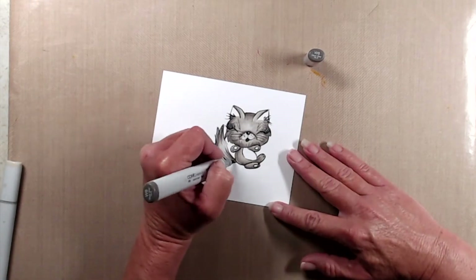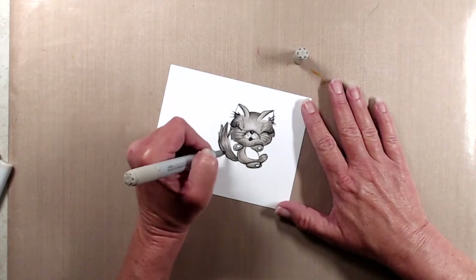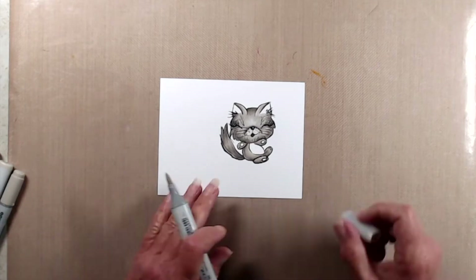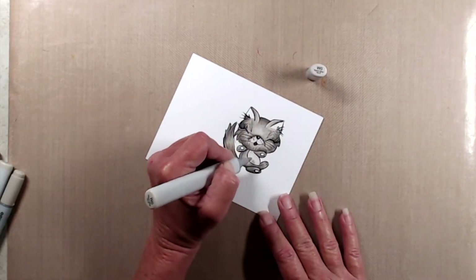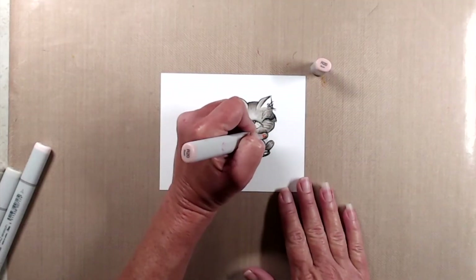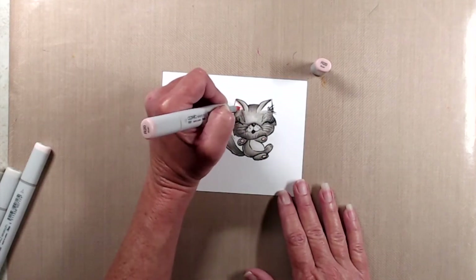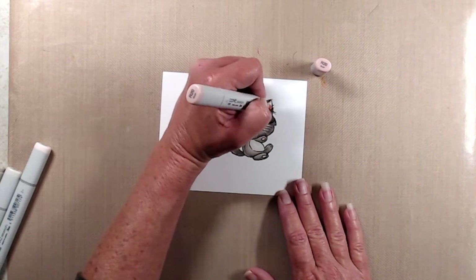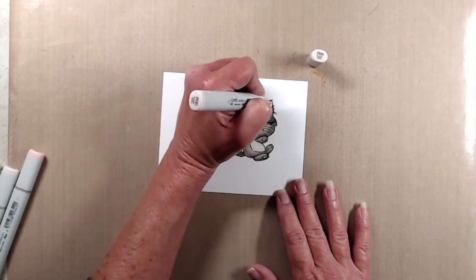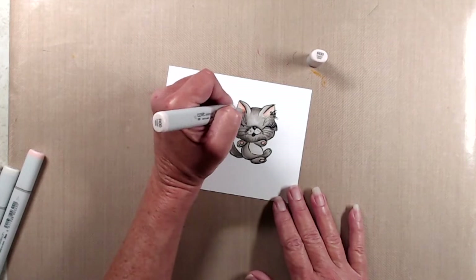The giveaway is for one of the brand new stamp sets called Kitty Gems. Please make sure that you leave your comment no later than May 2nd. The winner of the giveaway will be announced on May 8th over on Mad About Cards and Crafts. You don't have to comment on every single video but the more comments you leave the better chance you have to win. I'll link to Mad About Cards and Crafts YouTube channel and the Seven Kids Crafts online store as well as Kelly's Facebook page in the description.